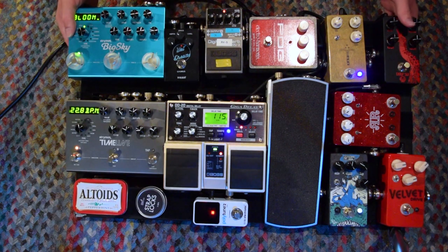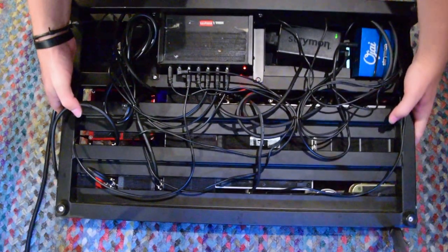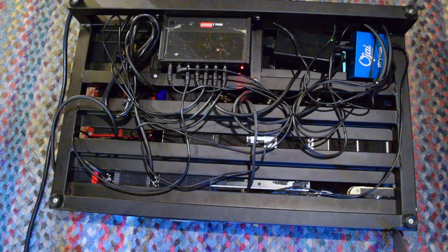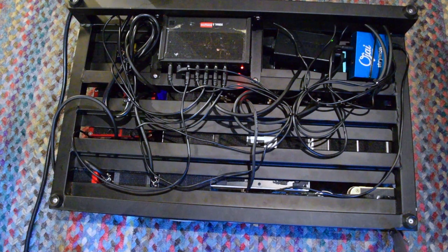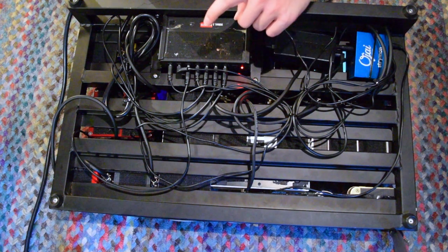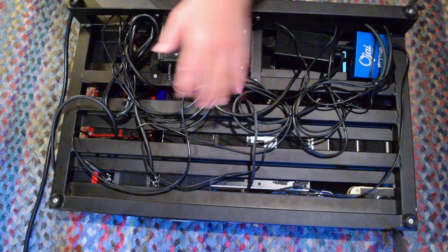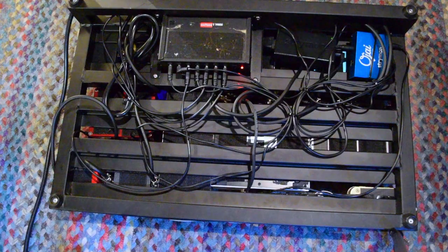You may also be wondering how this is powered. I'm going to flip this around very carefully — here is the underneath. We've got a Strymon Ojai that's velcroed to the very bottom of this, along with a Voodoo Labs Pedal Power 2 Plus, all mounted. I've got some twist ties just holding some of the cables down. So yeah, that's pretty much it — that's pretty much all my pedals.